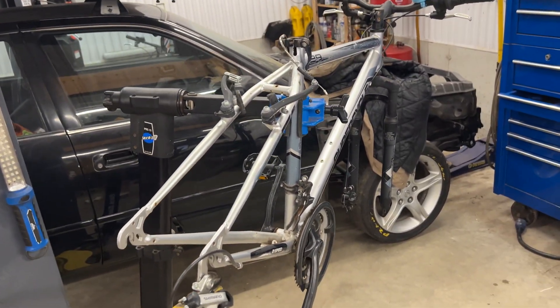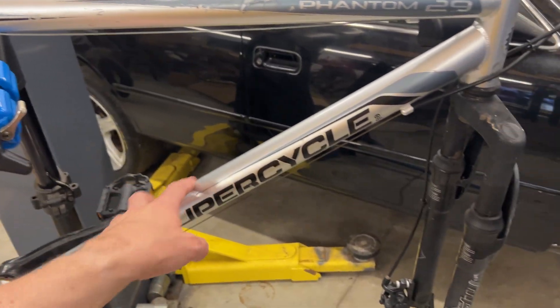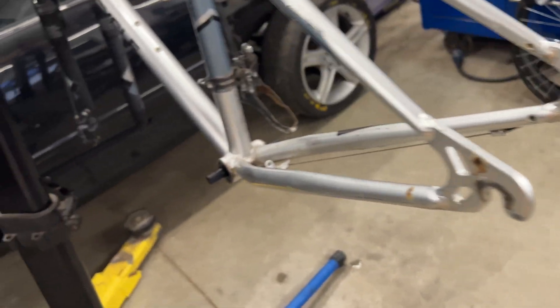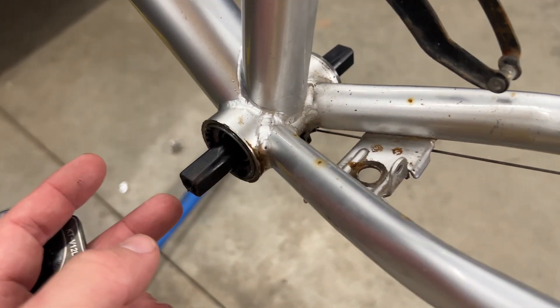We'll update you on what we do. We don't have the battery yet, but we'll mount it on the frame probably and go from there. So we've put in a 127 millimeter bottom bracket.